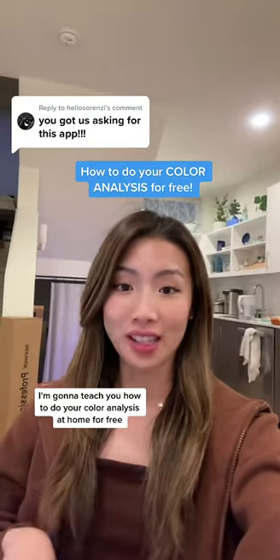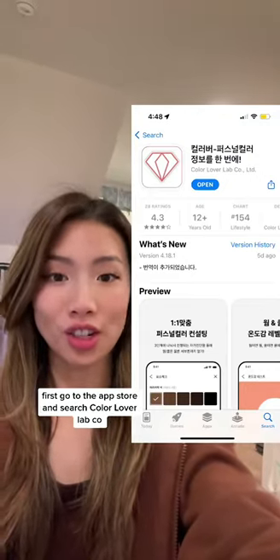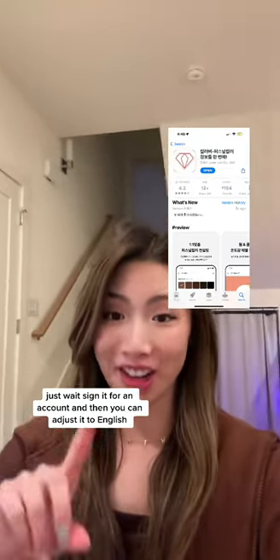I'm going to teach you how to do your color analysis at home for free, but you need to watch the whole video so that you do it correctly. First, go to the app store and search Color Lover Lab Co. When you open it, everything is going to be in Korean — just wait. Sign up for an account, and then you can adjust it to English.